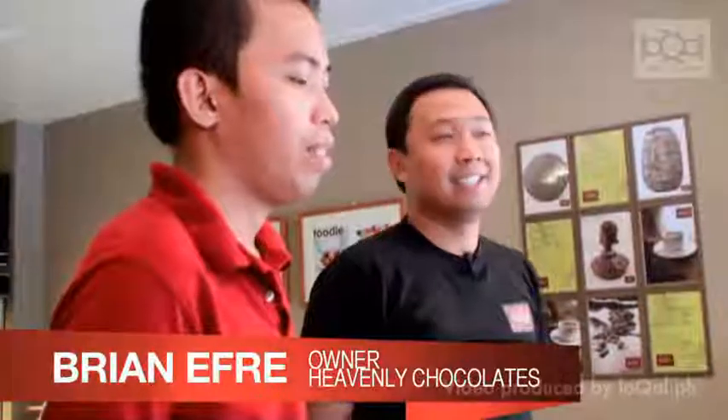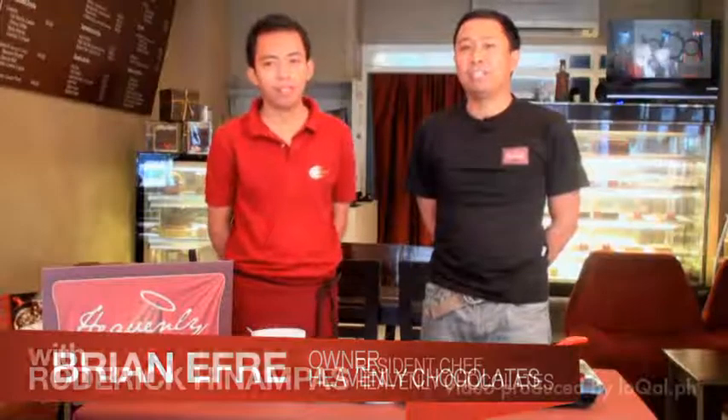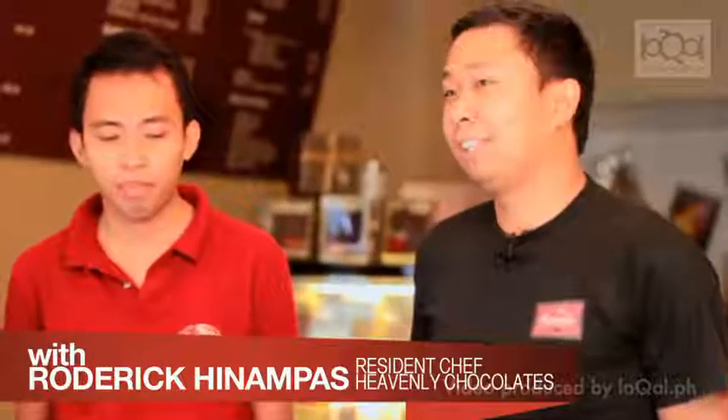Hi, I'm Brian and this is Roderick, from Heavenly Chocolates. Today he's going to demonstrate how to make chocolate pizza.